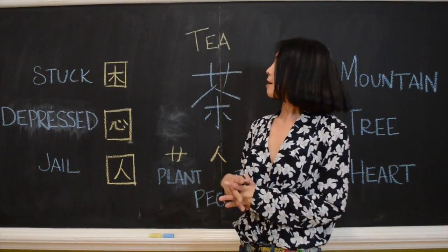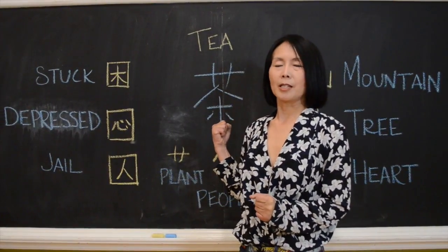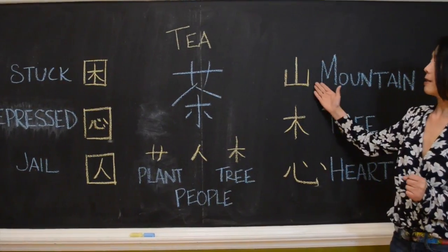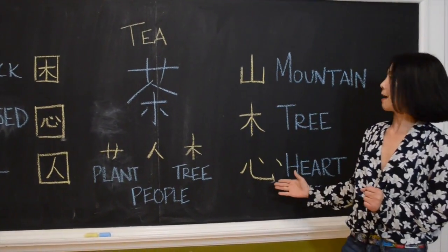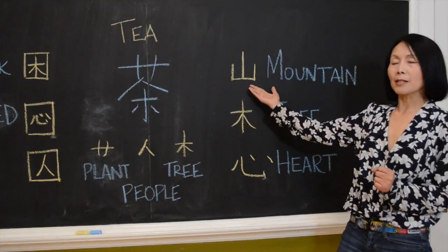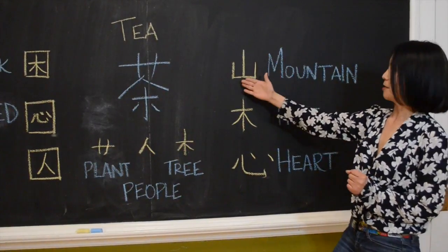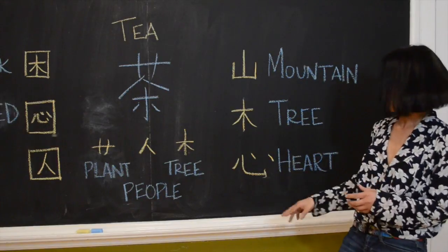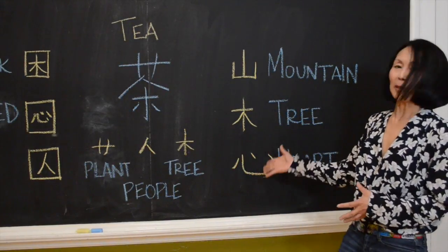A Chinese character is like a picture. This picture is built with two parts. One part is like a picture of what it looks like. Look — this one is a mountain. It looks like a tall mountain. This one is a tree. That's a heart. You can see the blood and everything there.